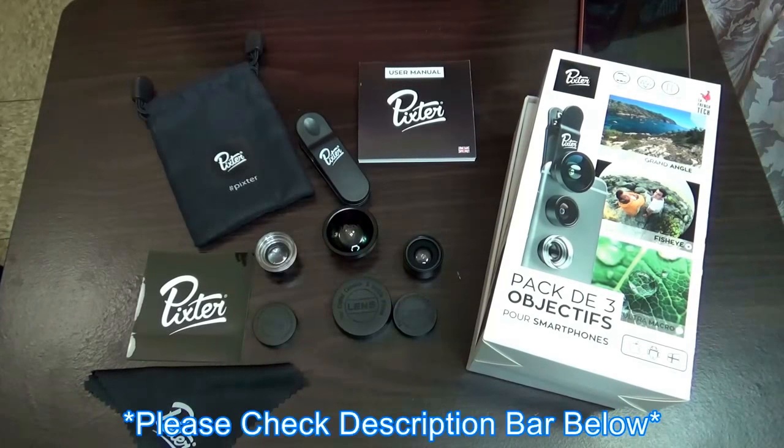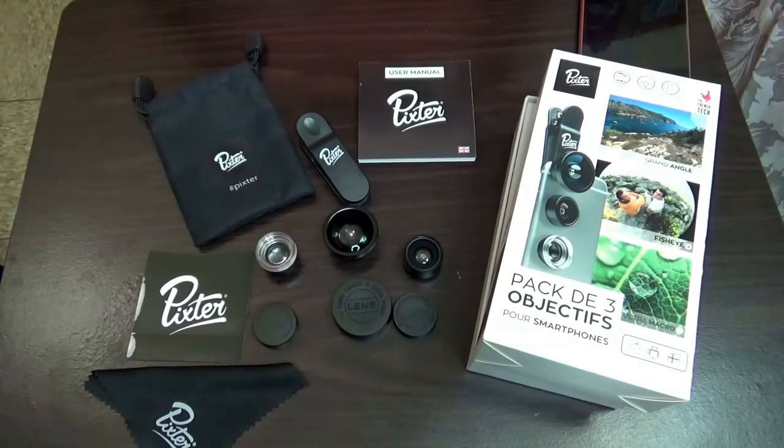In the description bar, please open that up because I will have a link there to the video that I watched that made me really think about purchasing these items here.